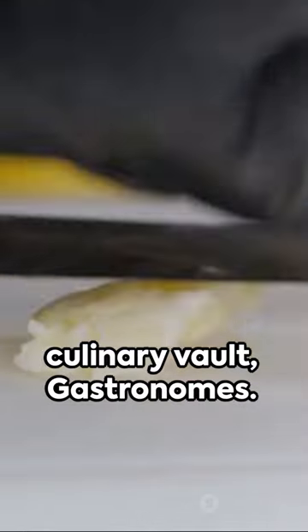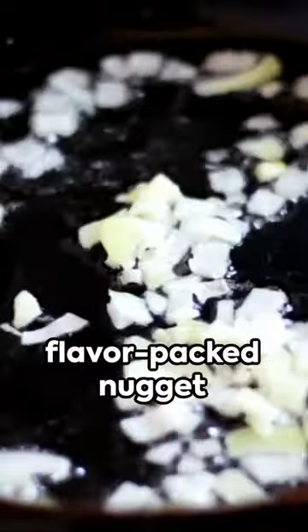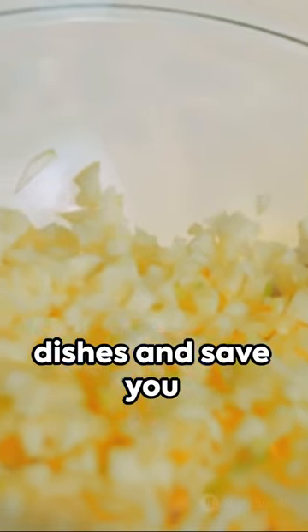Crack open the culinary vault, gastronomes. We're slicing into today's quick tip series with a flavor-packed nugget that'll revamp your dishes and save you precious minutes.